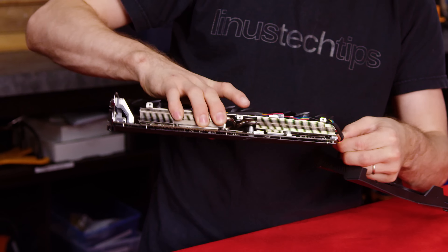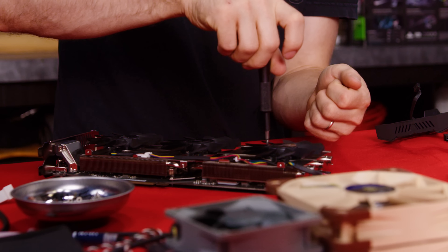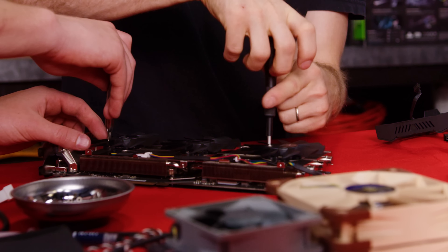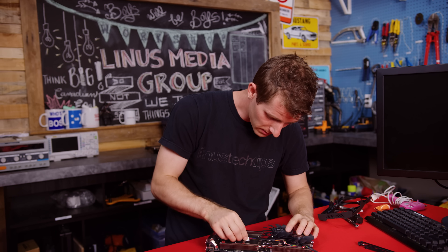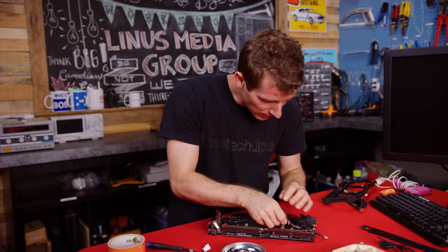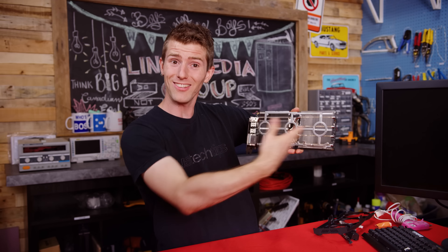From here, you'll need to unplug any lighting and power leads, then remove the fans with a bit more unscrewing — five screws each. Then there's some tape. More tape than I thought. And boom — you've got yourself a bare heat sink.